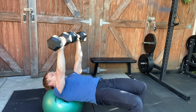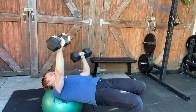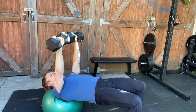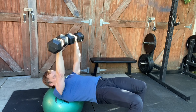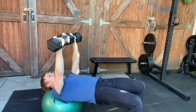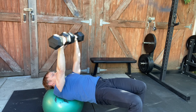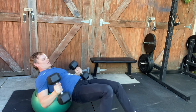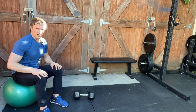Make sure you finish a complete repetition before you start the other one. Core is engaged, glutes engaged, hips, shoulders, and knees are all lined up. When you're done, just gently lower to the floor and roll back up.